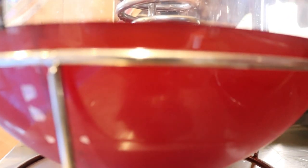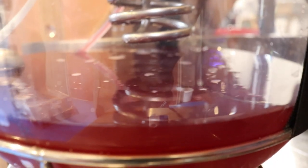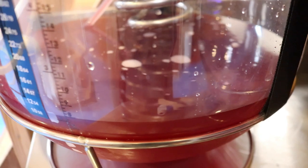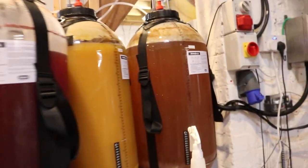Looks grand. I do like these clear fermenters, particularly when you're watching fermentation happen. Anyway, this is the raspberry sour done — I'll show you a little bit of the closed transfer for the mango as well.